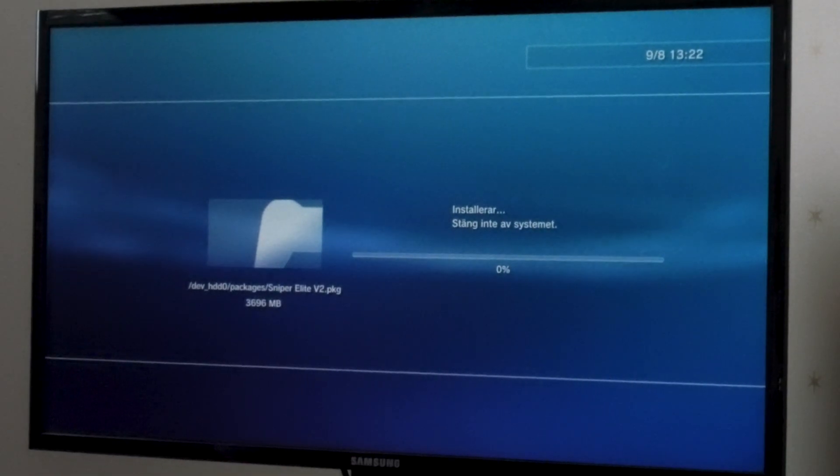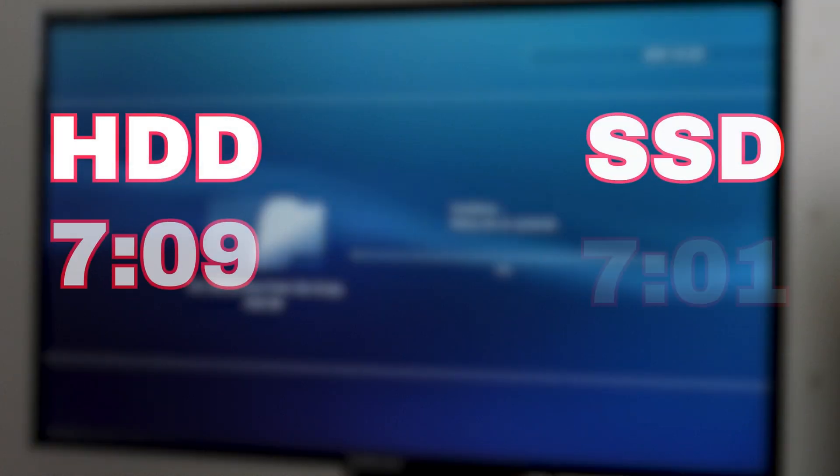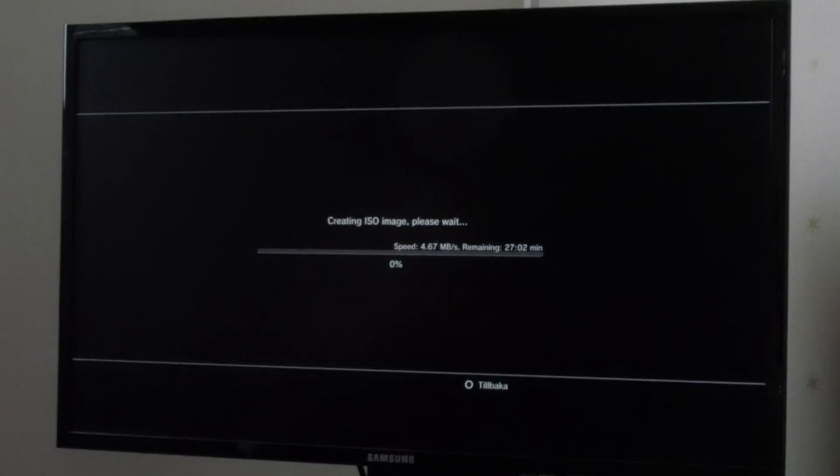For test number two, I installed the package file that we copied earlier, and it was not as I expected — only an 8-second difference, which was not the benefit I was hoping for.